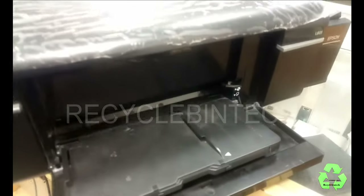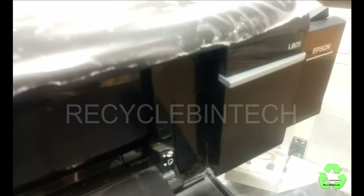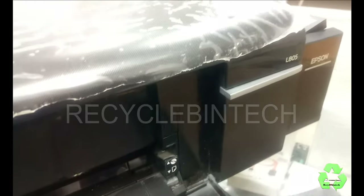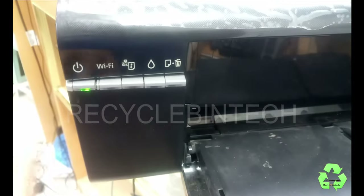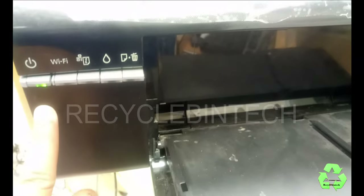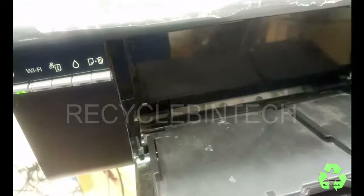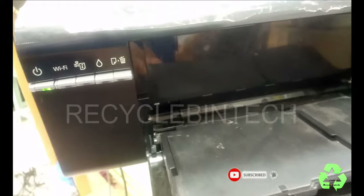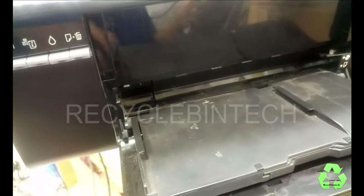Hello my dear friends, welcome to Basically Bin Tech channel. Today we are going to see the Epson L805 printer. In this printer, let us see what is the error — currently nothing is showing. Let us give one print to this printer and see what the error is. I will keep the screen record so it will be very easy to know what the error will be.